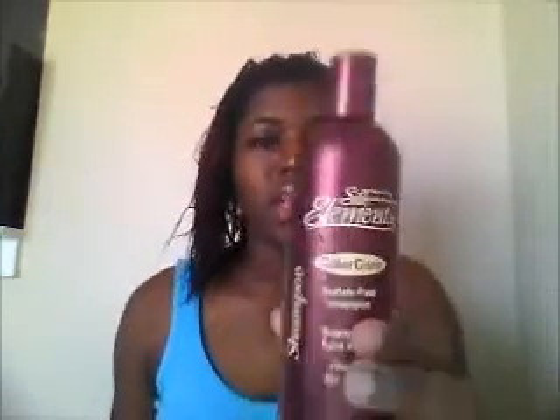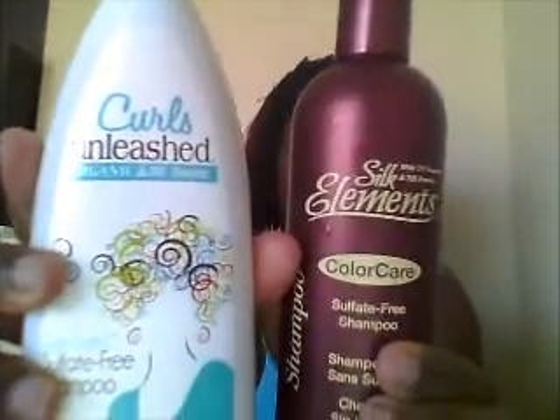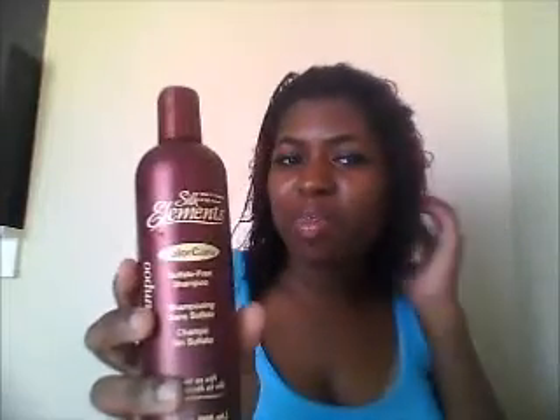If I had to choose between these two, I would choose the Curls Unleashed, because that made my hair feel silky soft before I even got to the conditioning step. The Silk Elements smells good and feels okay, but it still feels a bit stripping — it feels like moisture has left my hair instead of coming to my hair like the Curls Unleashed did. I'm going to use it up, but I don't think I'll be purchasing it again.